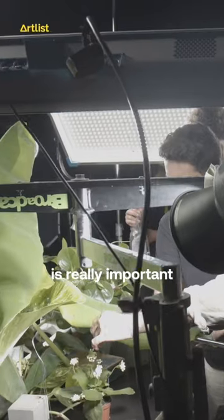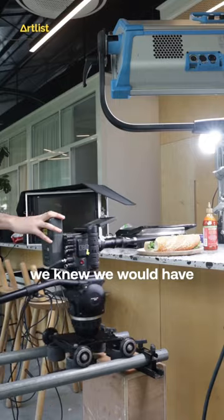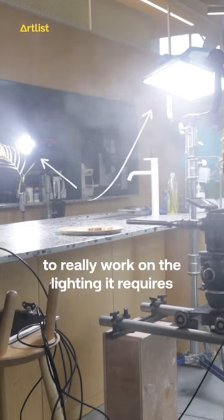When working with a probe lens, the lighting is really important because of the low aperture. Going into this shoot, we knew we would have to really work on the lighting it requires.